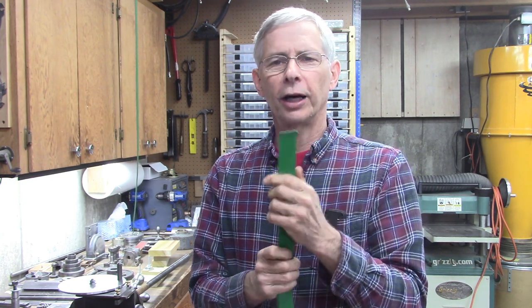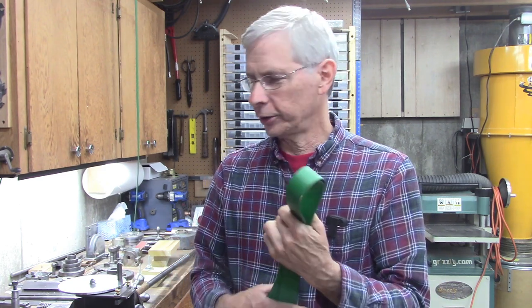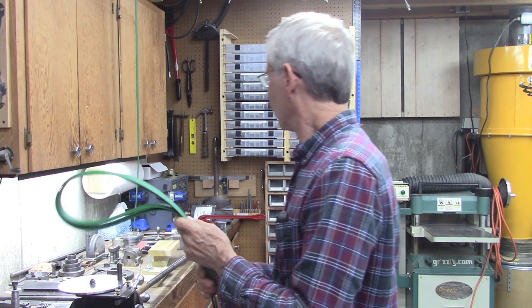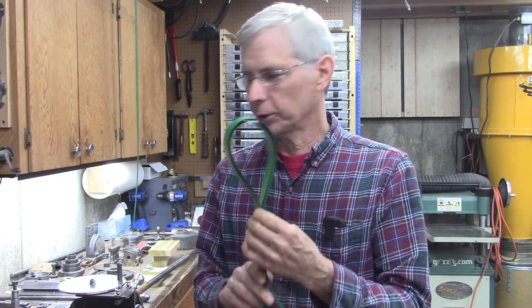There is some additional cost involved in making your own splice. You've got to buy the glue. You've got to buy a belt guide, which I'm selling also — that's to keep it lined up while you're splicing. And you've got to buy a hair straightener.